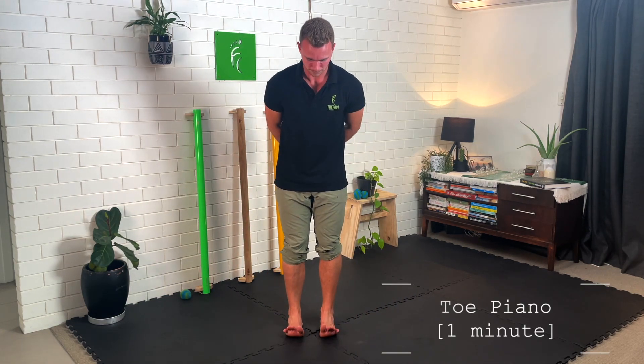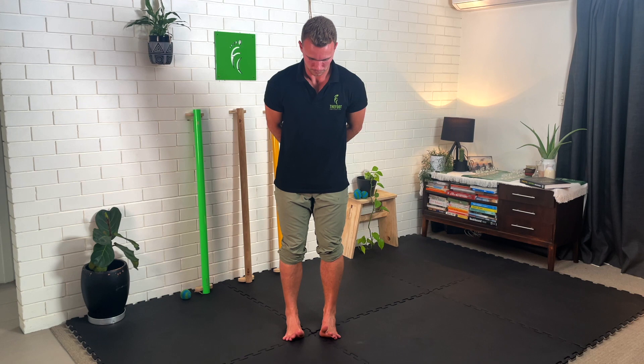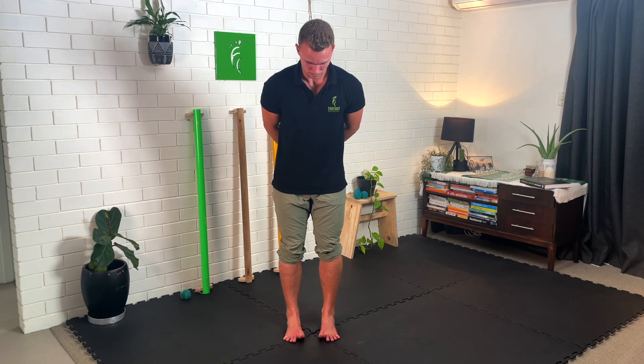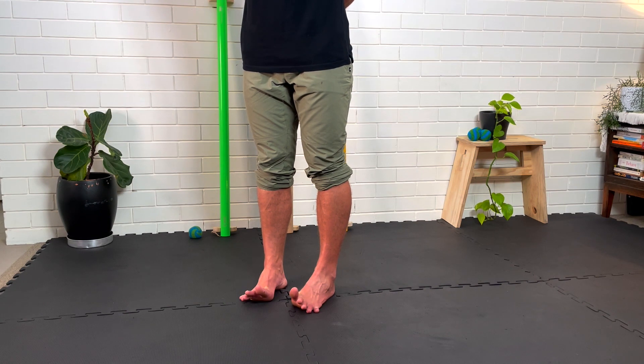Toe piano is a more advanced version of toe lifts where you lift all your toes up at once and then slowly lower from your pinky toe through to your big toe, trying to get each toe to touch the ground individually. Lift all of them up, then slowly splay them down, putting each toe individually down onto the ground until you get to your big toe.